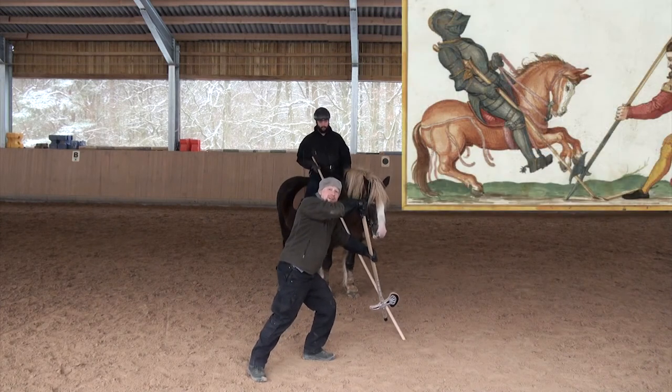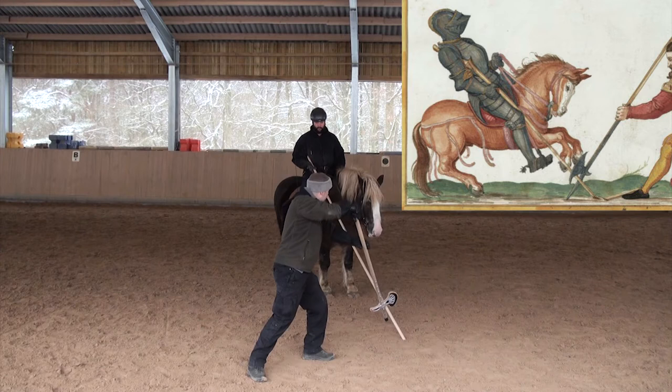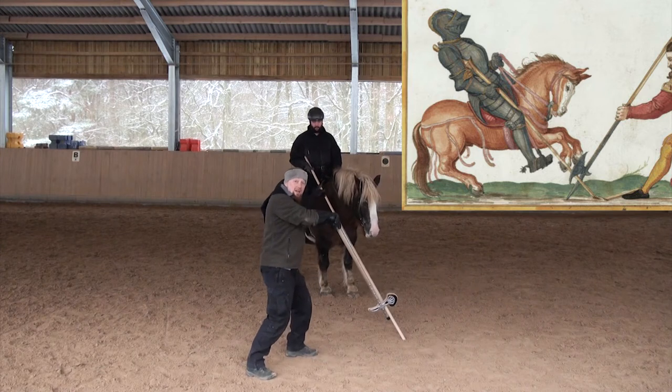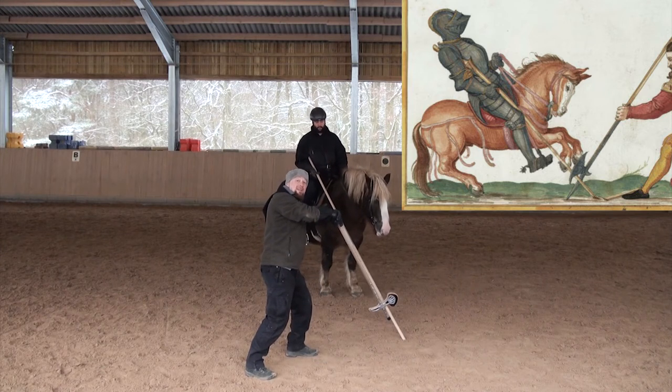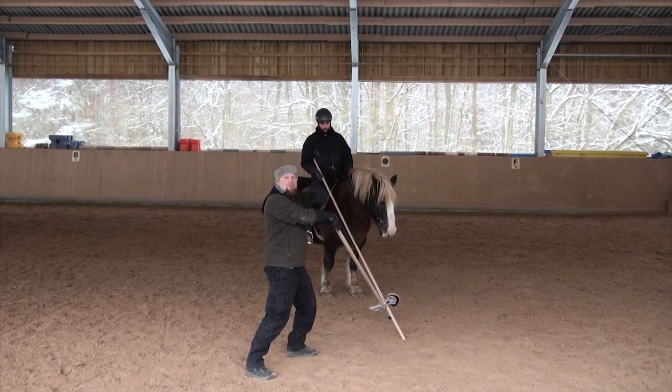And he says push it down as hard as you can. On the picture you can see the lance is broken already and it's locked under his arm, so he can't get this lance out from under his arm — and it will catapult him from the horse.